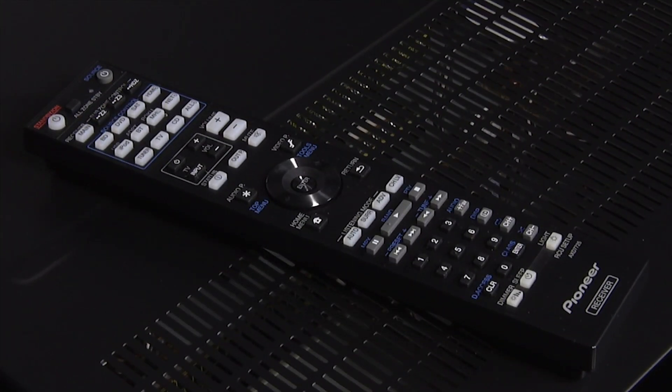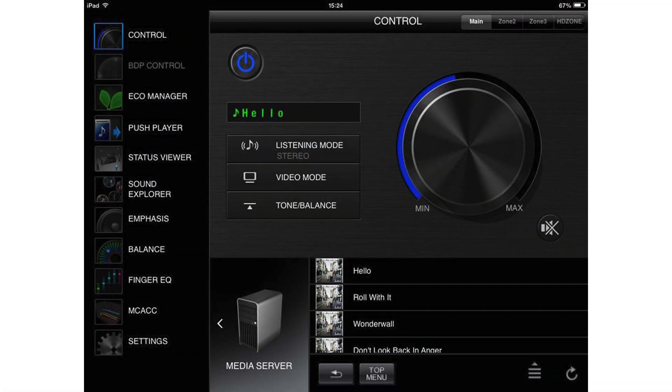The remote control is well designed and includes a useful backlight, although there's also a highly effective remote app.